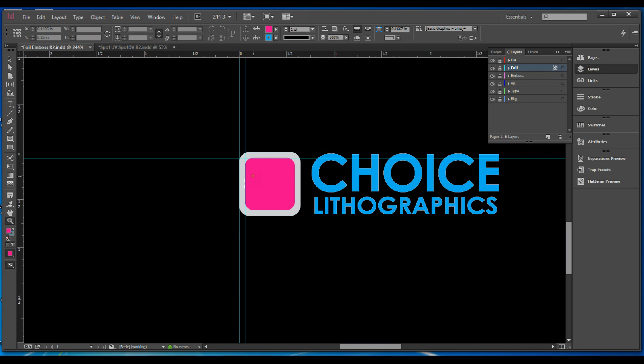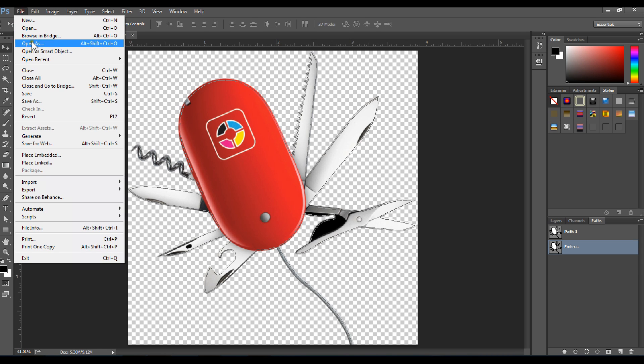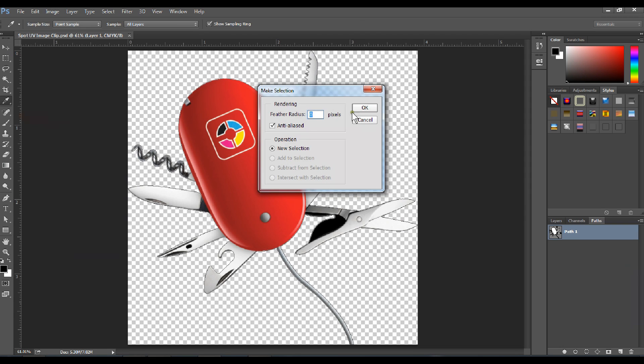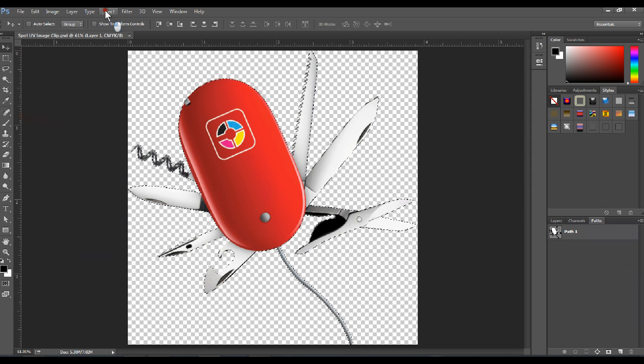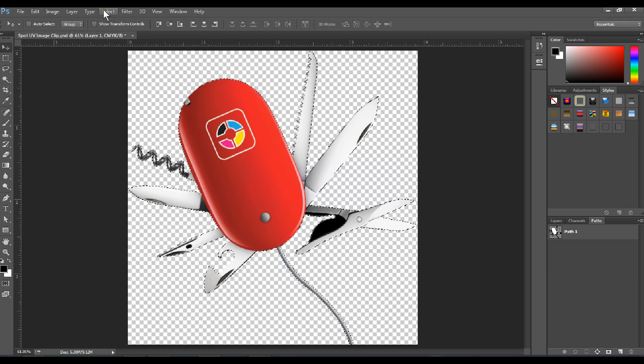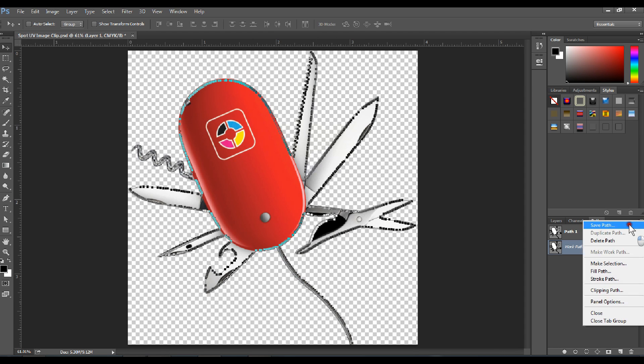Nevertheless, we'll show you how to do this to the image if it was just a little larger. First, you would want to open this file in Photoshop, select the clipping path, make a new selection, save that selection, call it emboss. Take that selection, hit modify, then contract 5 pixels — that's about a 32nd of an inch — hit OK. Make it a working path, save it, and call it emboss.